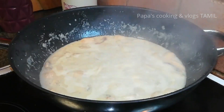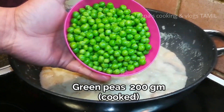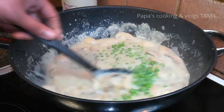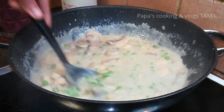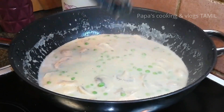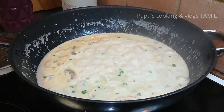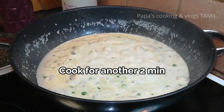I will add the green paste and mix it in. I will add fresh cream and mix it. Let's mix the mushrooms in the white gravy along with the green peas.